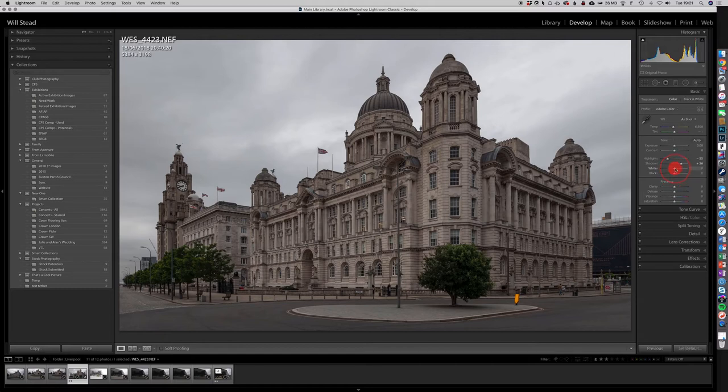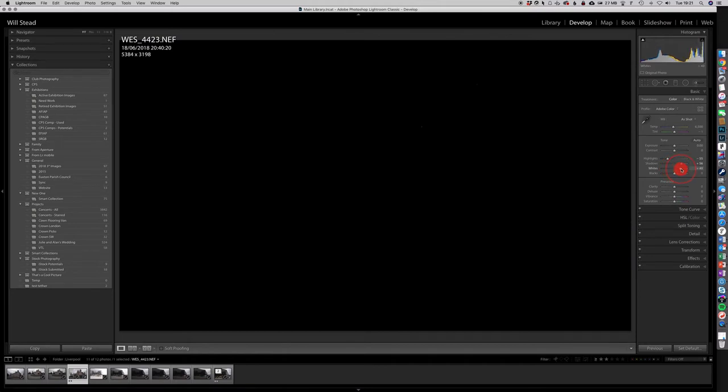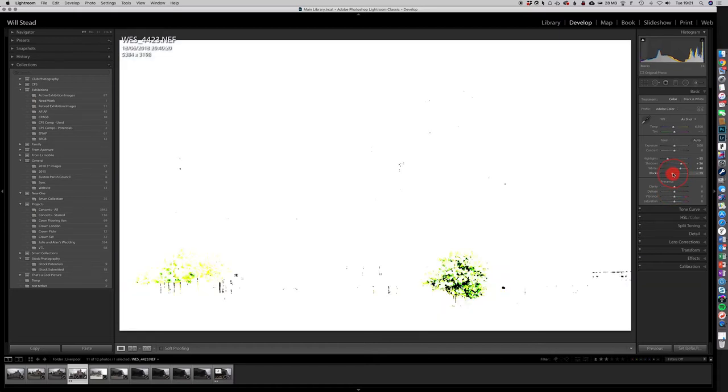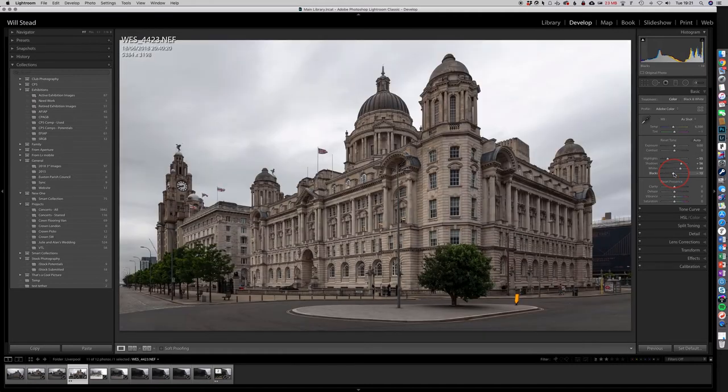I'll click on Whites and move it to the right until we start to see the whites blipping out, then go back just a touch. You can see the image is starting to look brighter and more vibrant. Let's do the same on Blacks — go back there — there's a little bit of blocking on that tree, but the stonework in that building is starting to look quite good. Just moving down, I'll put a little bit of Clarity on — maybe 10 to 15 — and then a little bit of Vibrance to give it some color. I'll leave Saturation for now. That's the basic editing done.